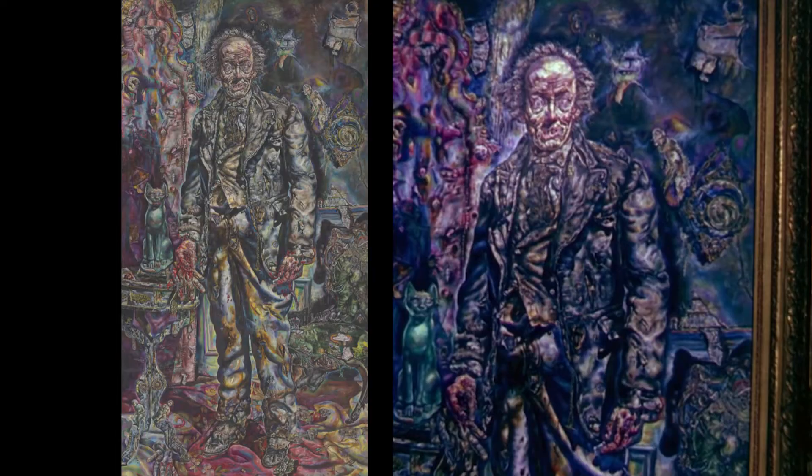Something that is a little regrettable about the state in which certain movie props are kept is that a lot of the time, the history behind certain props is not really appreciated until it's too late. So if you look at the painting of Dorian as an old man today, you'll see the colors are quite faded from what they originally were. It's still gorgeous to look at, but it would be nice if somebody maybe restored this painting a little bit.